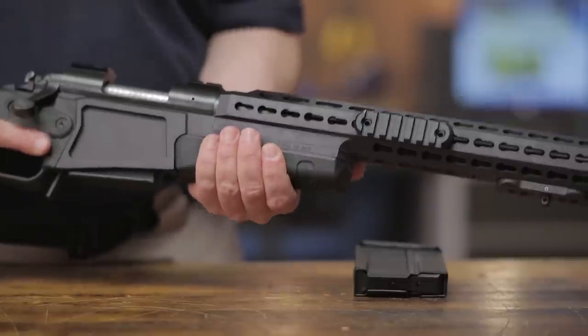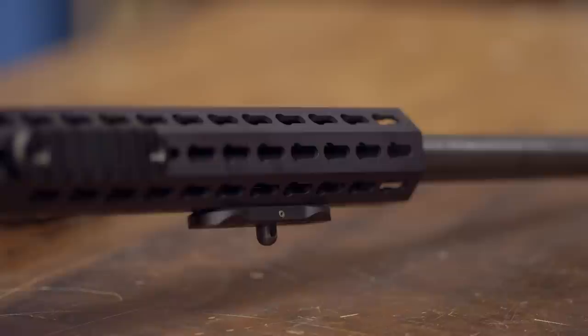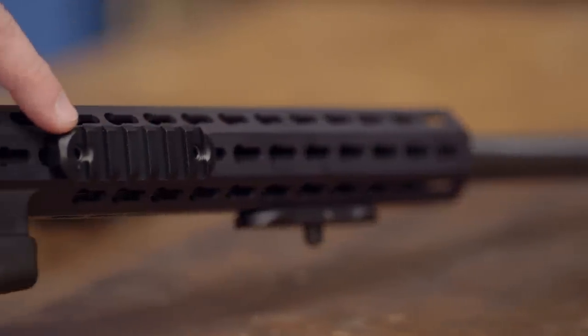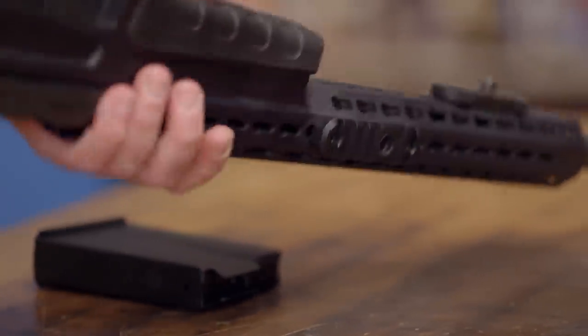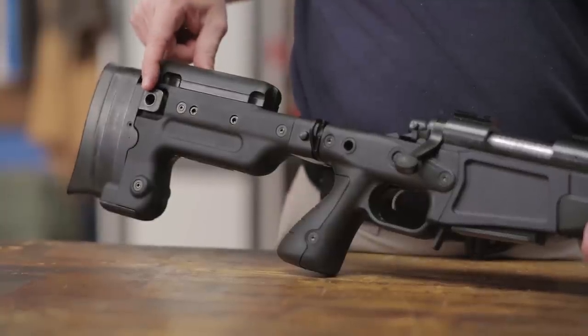The fore end features an extended free float rail with a keyhole slot system that lets you move rail segments where you need them to mount night vision devices, lasers, lights, or other accessories. The stock comes with two 80mm rail segments along with a sling loop and features QD attachment points.